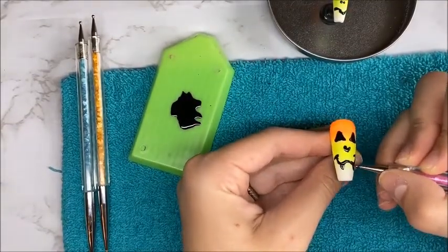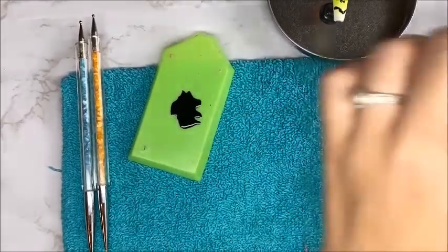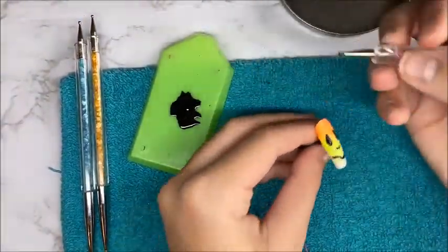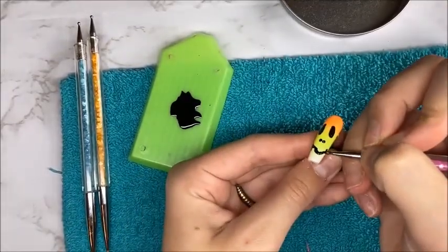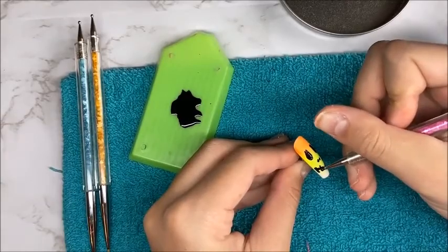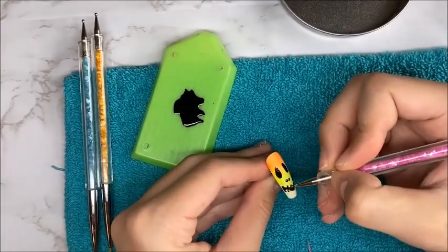I did not show the process of applying the top coat to these nails or applying them to my nails. All I did was use the Macart top coat, and the Macart nail glue to glue these onto my nail beds.